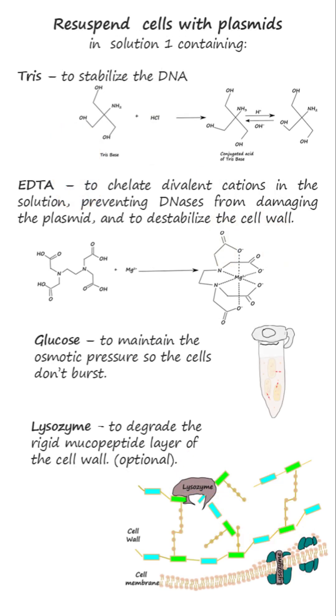Step 2: Resuspending the pellet of cells in cold resuspension solution containing Tris, a buffer to stabilize the DNA; EDTA to chelate divalent cations in the solution, thus destabilizing the cell wall and preventing DNases from damaging the plasmid; glucose or glycerol to maintain the osmotic pressure so the cells don't burst; and lysozyme to degrade the bacterial cell wall if necessary.